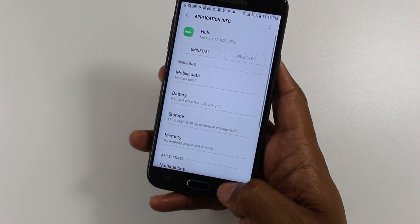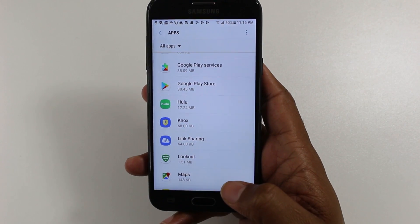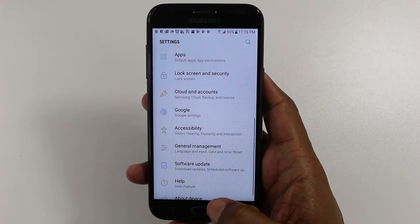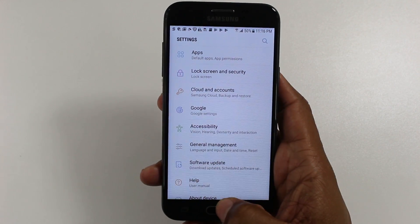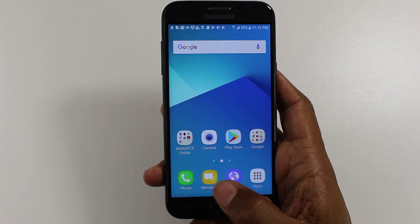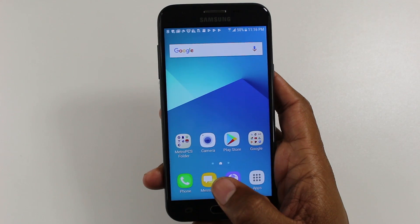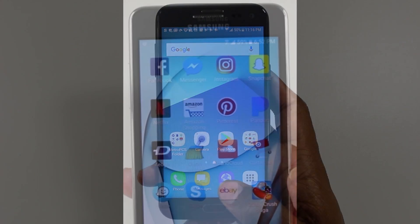Hope you guys did find this helpful. At the end of the video I will have, again, a handful of the popular apps you can move and a handful of the apps you cannot move, just so you're aware. Hopefully this video was clear and you left here learning a couple of things you didn't know before. Thanks for watching — make sure you subscribe. Take care and have a good one.